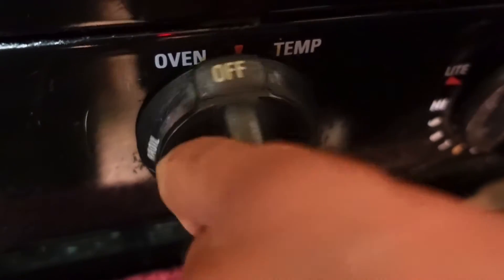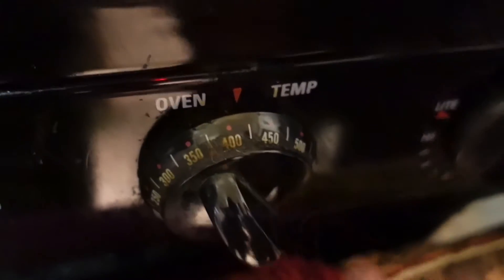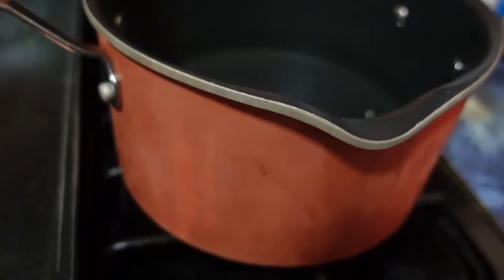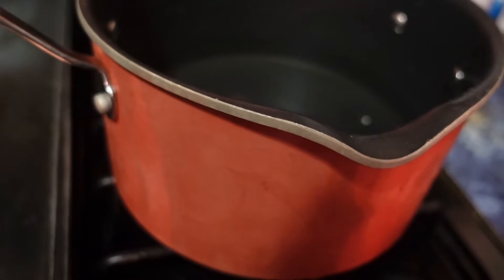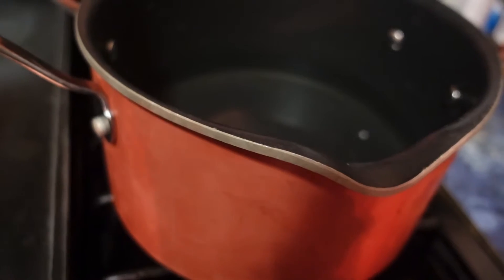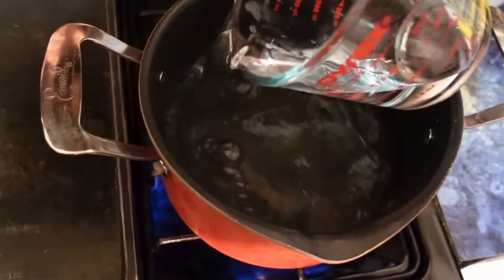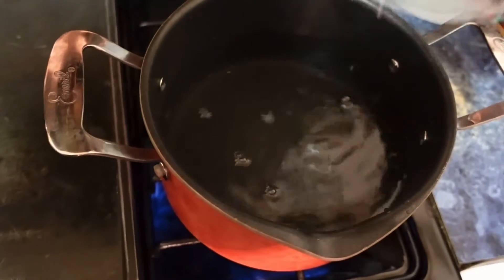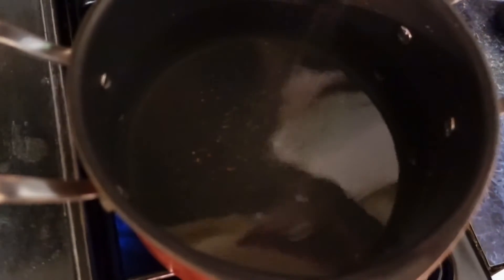The first step is to set your oven to 425 degrees. Once you set your oven, get a pot and add about six cups of water total, put it on high, and wait until the water starts bubbling and boiling. Then go ahead and add your salt, and wait until it starts boiling.